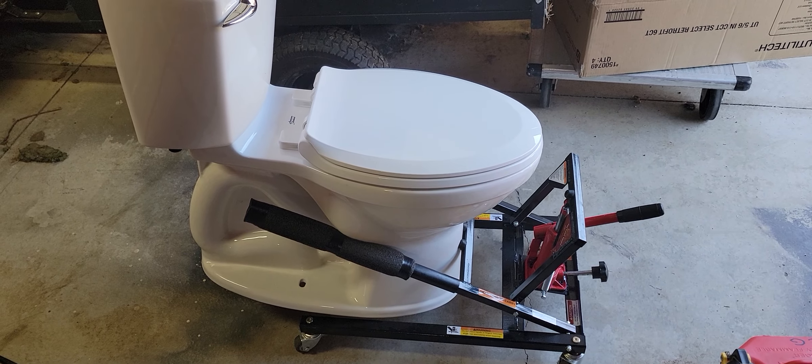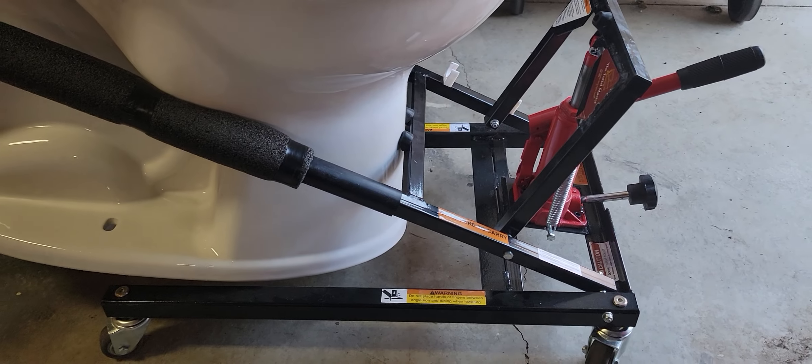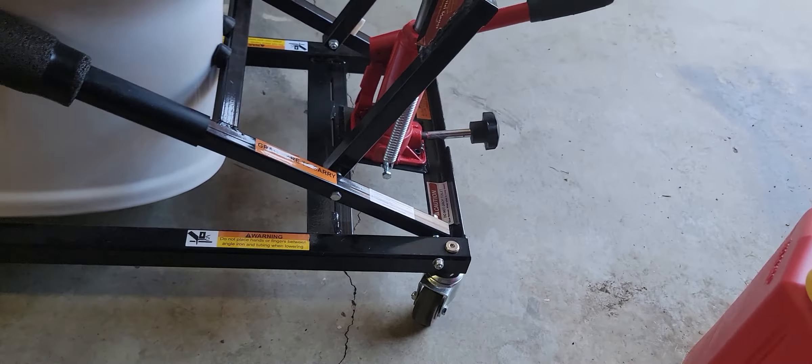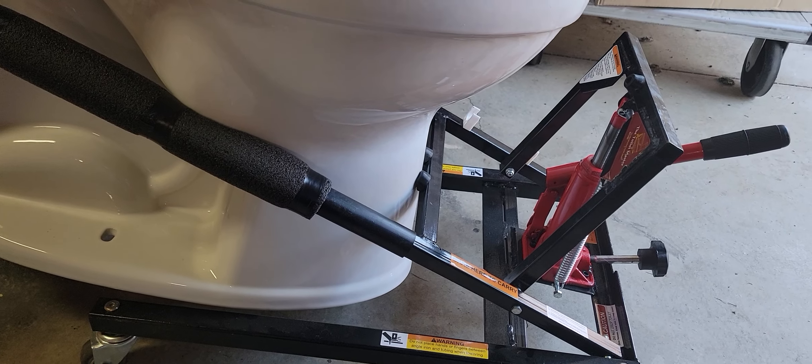Cool tool for the maintenance industry. If you're in any kind of maintenance that installs toilets or pulls them, this little gadget right here is just a jack that slides right in the front of the toilet. You unbolt it, slide that in, jack it up, and it's got a little knob here that releases it back to the floor.